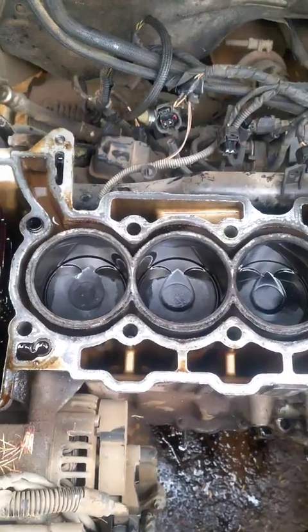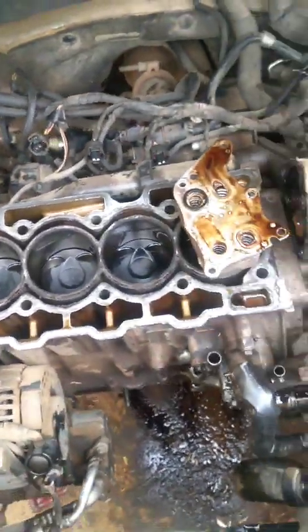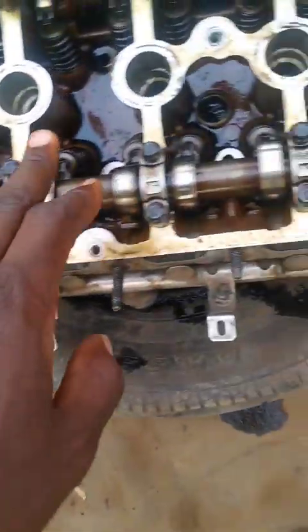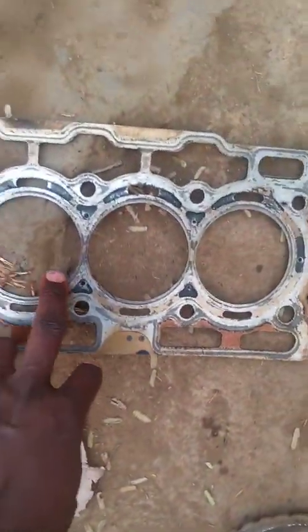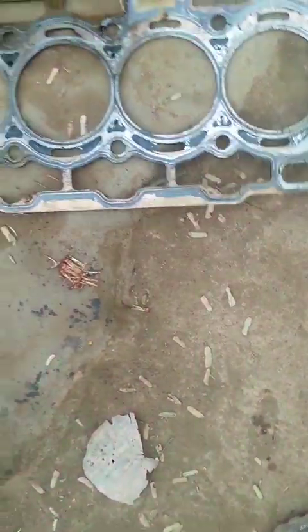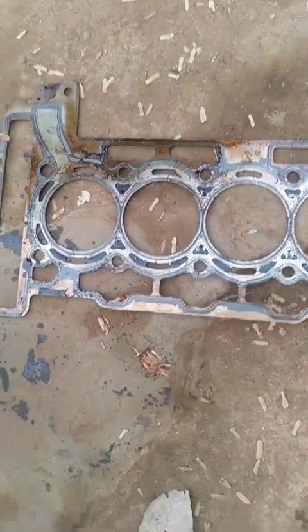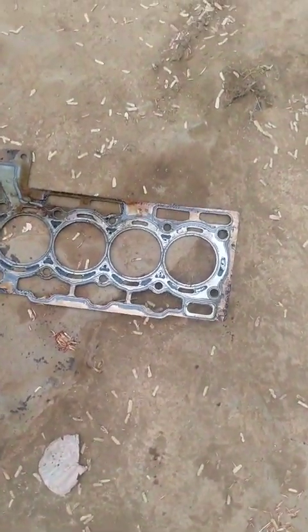The cylinder head has been removed. As you can see, this is the cylinder head — nothing is wrong with the cylinder head itself. However, the head gasket has been affected, so we are changing it. But that's not the root cause of the coolant and water mixture in the reservoir.